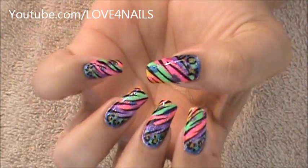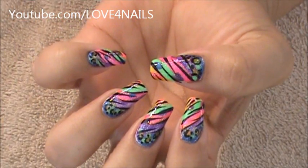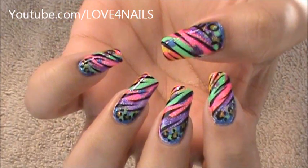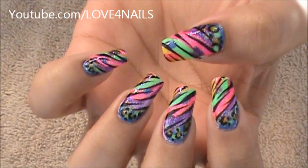So what I'm doing is cleaning the sides, and that's it — that's how you're going to get this nail art design. It's a really fun, colorful nail art design to do. I hope you guys enjoyed this tutorial and try it out. Be safe and I'll see you next time. Bye!